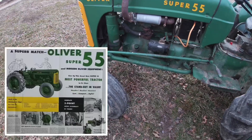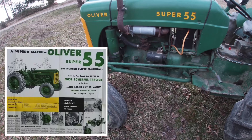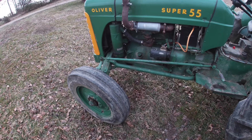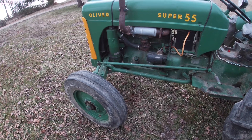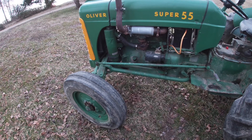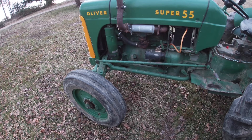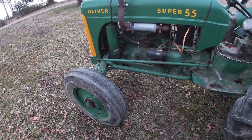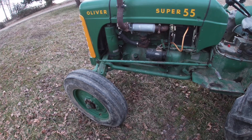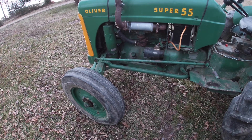The tractor was fairly complete. It had the wrong front rims — one off of a Ford, a tall narrow skinny thing. I had to make the carburetor out of two carburetors; the one on it was junk with stuff twisted off inside. The seller tried to justify the price saying the carburetor was worth a couple hundred bucks by itself, but it turned out to be garbage. This is a 1955 Super 55.